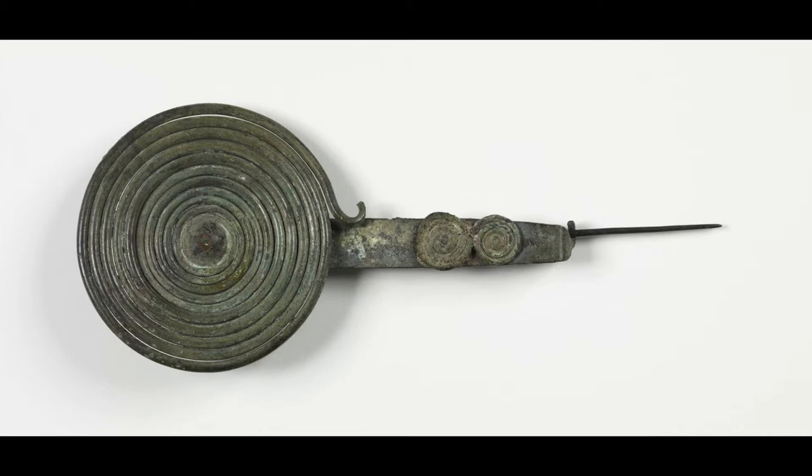A fibula like this was worn in ancient Greece. A fibula is a pin that's quite similar to our modern day safety pin. Fibulae at this time were intricately decorated and they kept people's clothes on. For more than 5,000 years people have made pins, buttons, and brooches for fashion, function, and sometimes both.